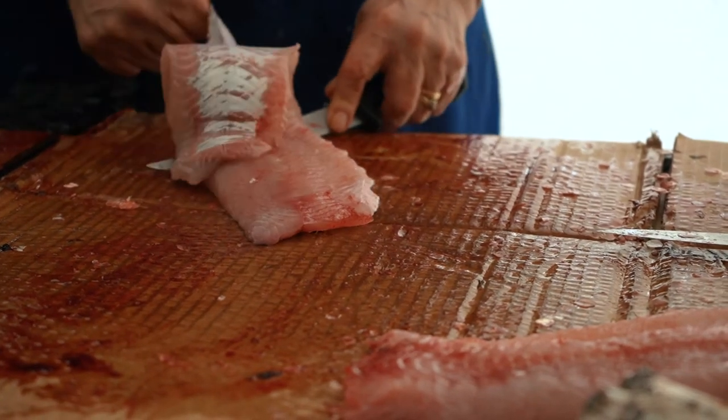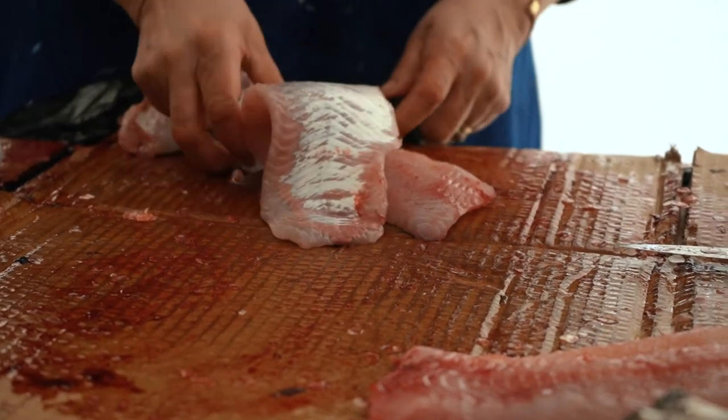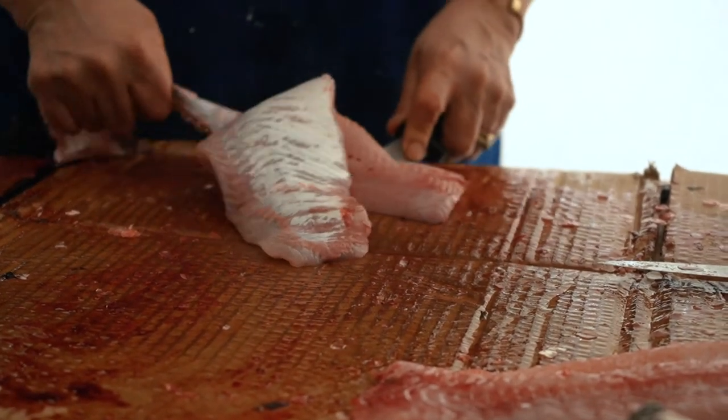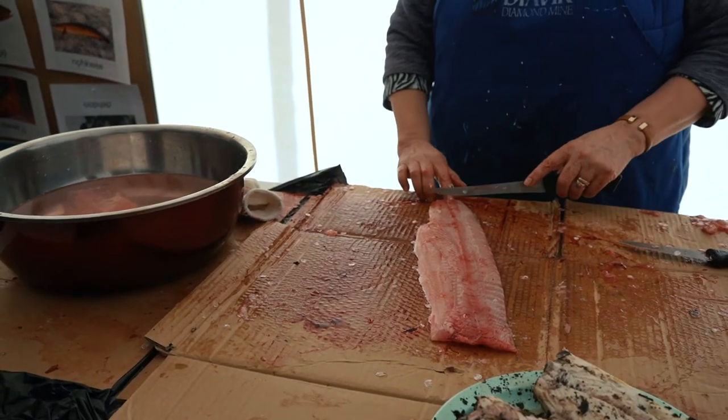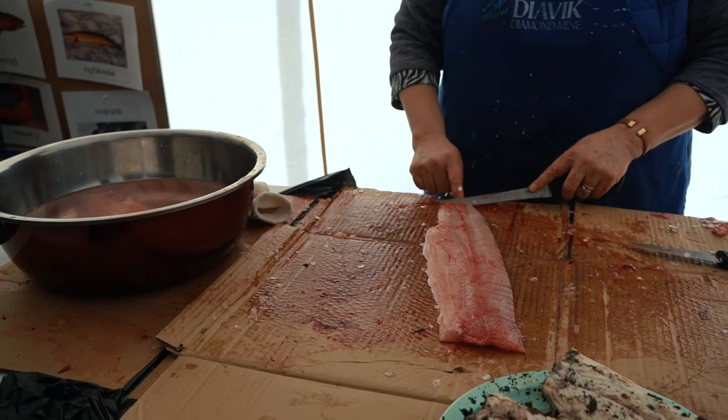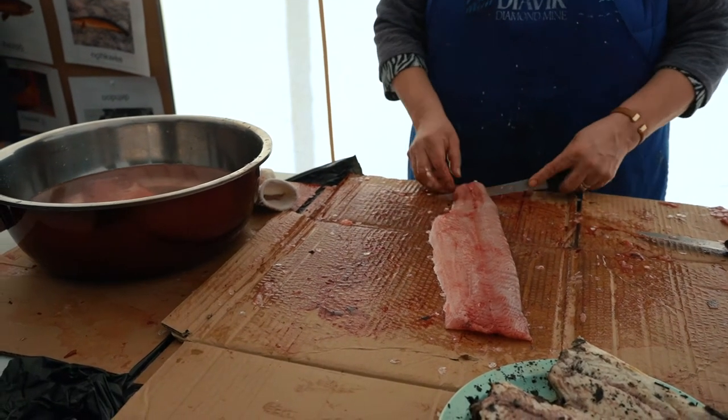Forks will be good. They're all playing outside — it's just the grownups, the hungry people in here.